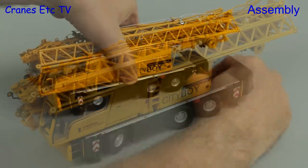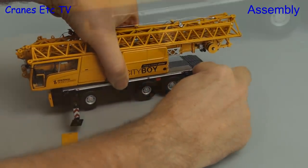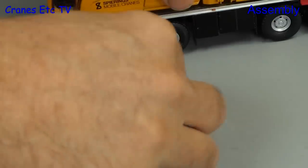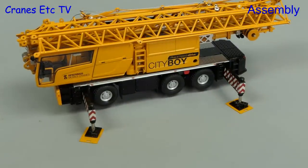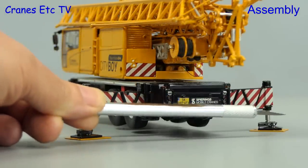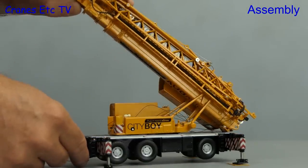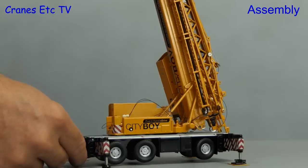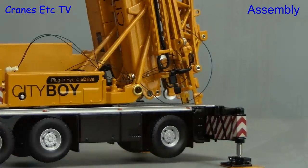This model has really been designed to show the crane erected, so let's get on and do that. Following the instruction manual, we start by pulling out the outriggers and the pads get lowered in the usual way. The range of movement on the outriggers is good so you can hold the model wheels free, and the outrigger beams are reasonably straight. The next step is to raise the tower from the transport position, which works quite smoothly. When it's near vertical, you need to take out the pin at the bottom, carefully line up all the holes, and put the pin back.